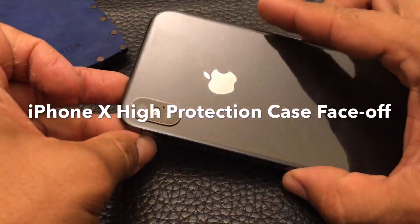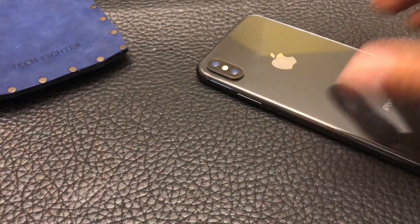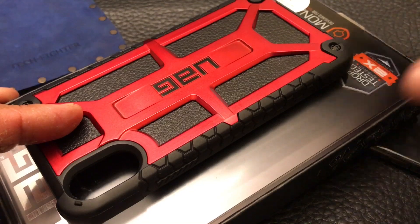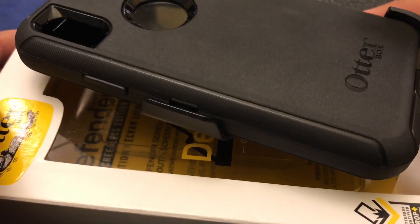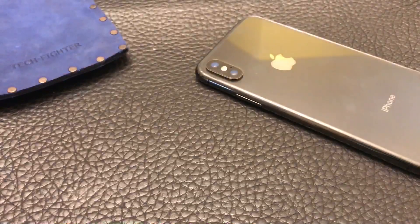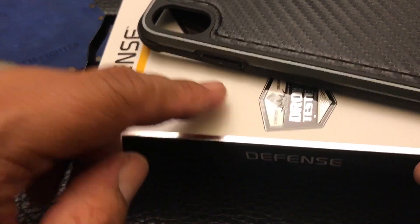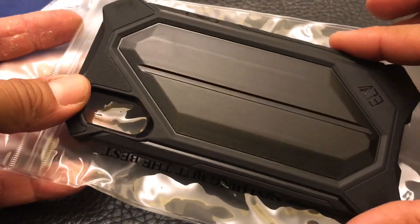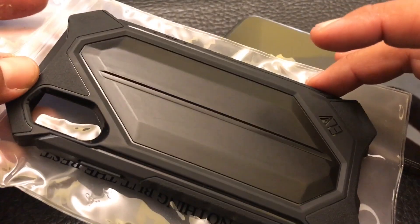Welcome back to the Tech Fighter channel. Today we're going to have a competition video for protective cases for your iPhone X. The competitors are: the UAG Monarch in crimson red, the OtterBox Defender — the classic of all high protective cases, the Element Roll Cage, and the Exdoria Defense. All of these cases have a drop-tested approved insignia — they're all 10-foot drop tested or more. The final one is this ELV case from Amazon, which doesn't have a specific certification for drops but it's highly protective and a bargain.